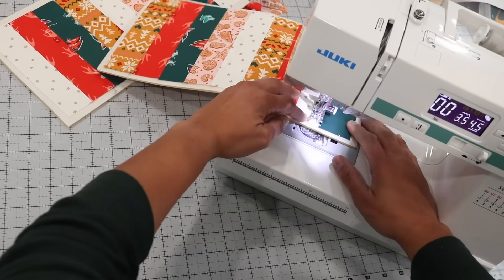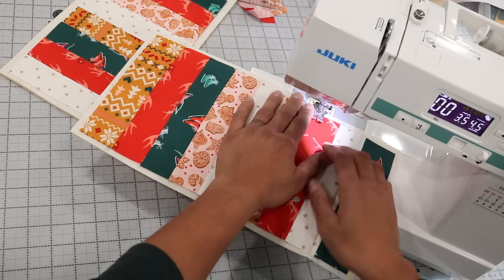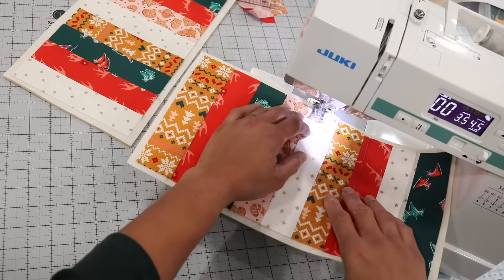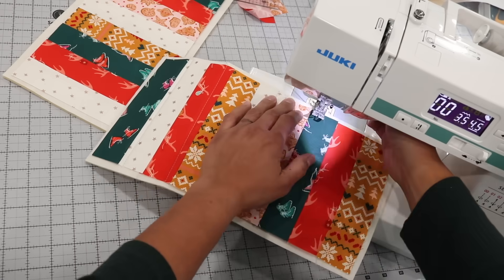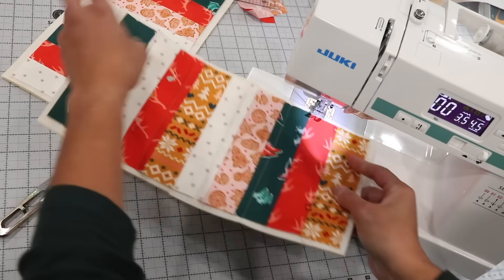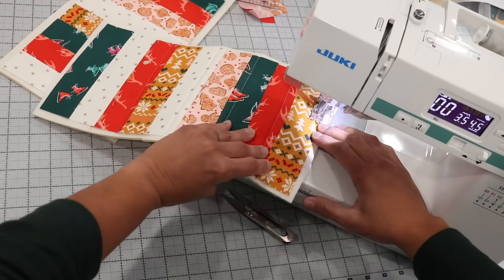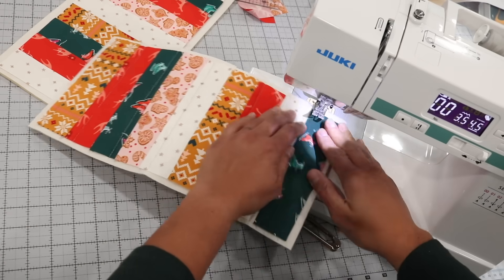Quilting here means stitching through both layers. I lengthened my straight stitch to 4.5 millimeters — as you can see on the sewing machine screen — and about every two or three inches I'll do a straight line down. You can get fancy if you'd like, but really we're just trying to permanently attach the fabric panel to the inner form. The best tip is to smooth out the fabric from the center out before stitching, otherwise you might end up with a bubble in your fabric panel.